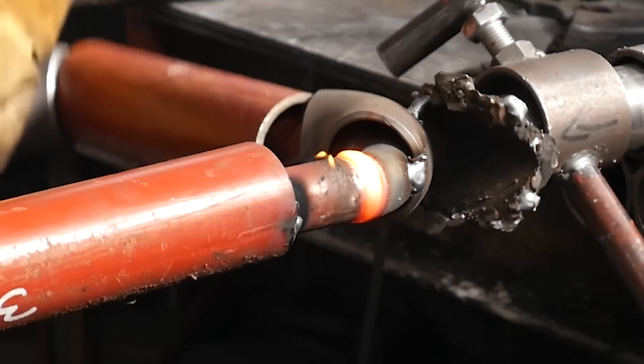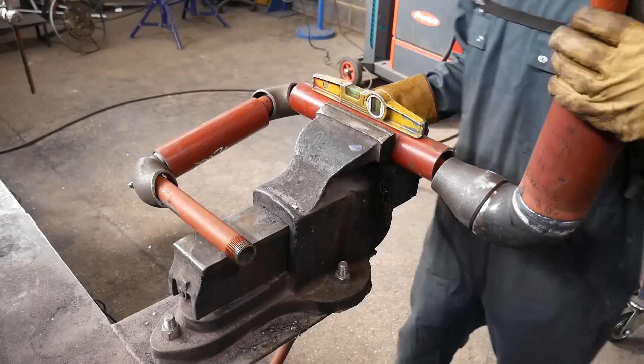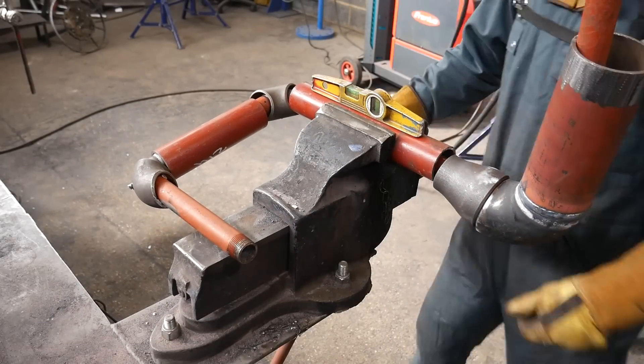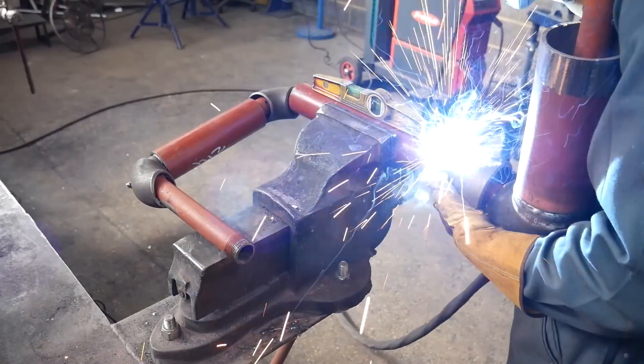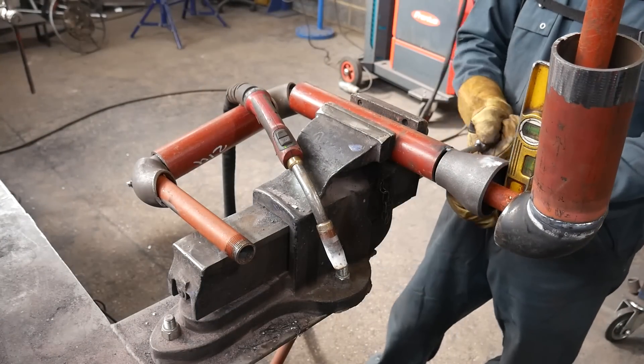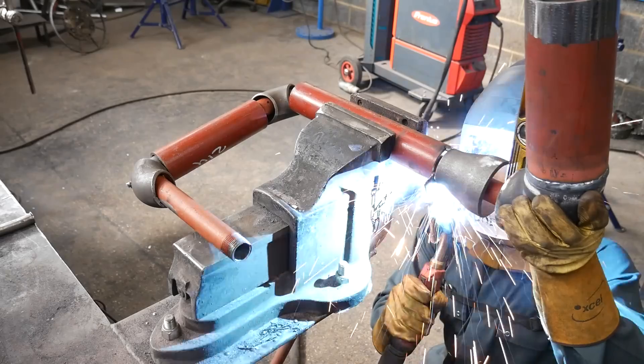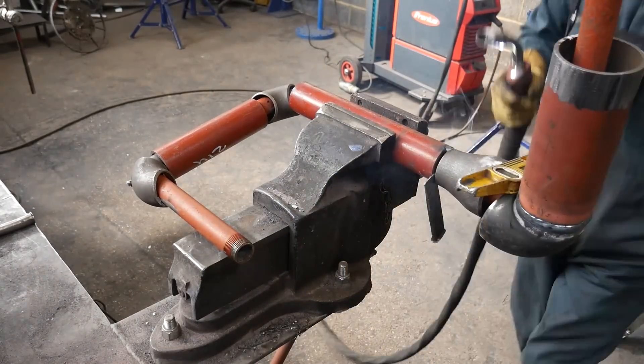Now all the one-inch pipe is welded, I can move over to my vice and tack the sleeve on together. Usually I'd make pipes on my table but because this has got a reducer I had to take it to the vice. In this orientation I'm just making sure everything is level and ready to be flipped 90 degrees and leveled off the other way.